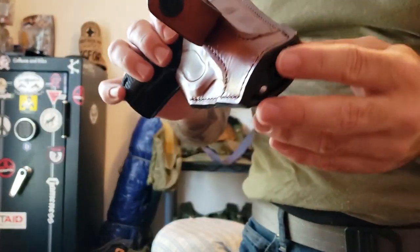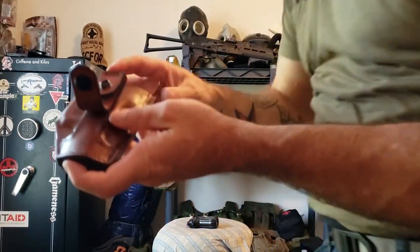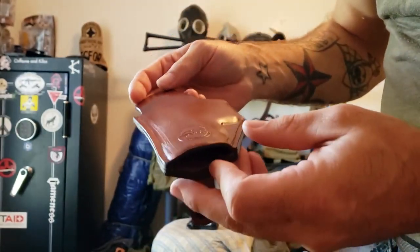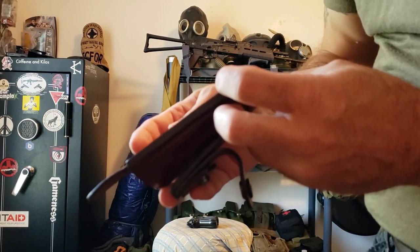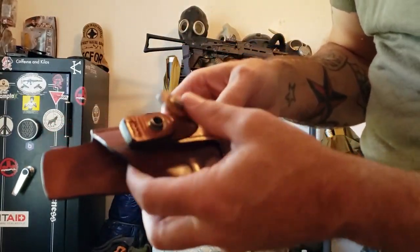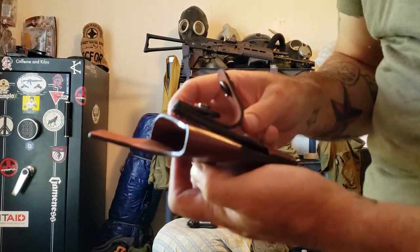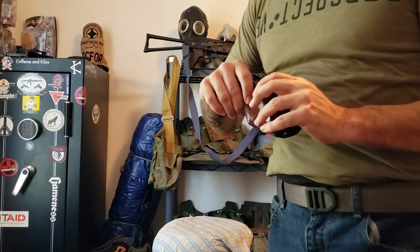Let's have a little close-up look at it. Take the gun out. It's marked Falco on the back. And this was sent to me from Kraft Holsters — it's their tuckable inside-the-waistband. Anyway, there you go, with the gun.